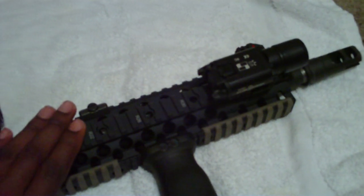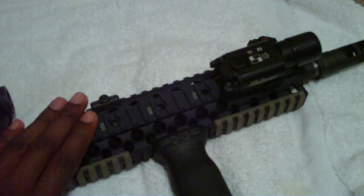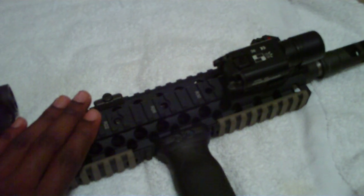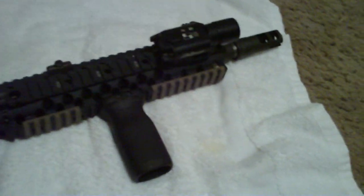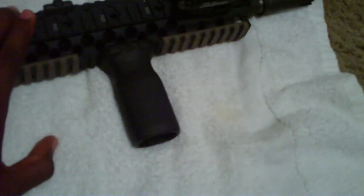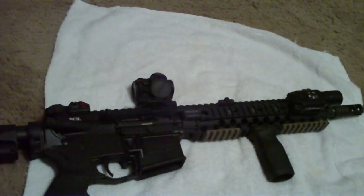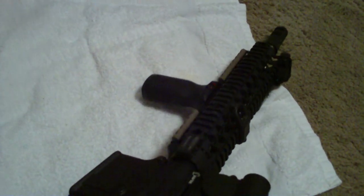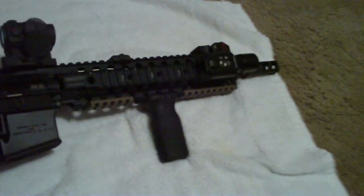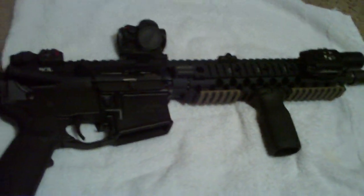I had the A2 front sight post taken off by a good friend of mine down in Charlotte — he did the work for me and helped me get the rail on here too. This thing is really lightweight and I'm liking the way it's turning out. Plan on getting the suppressor for it.